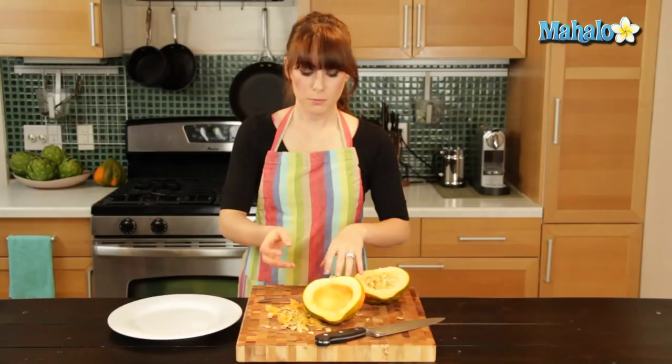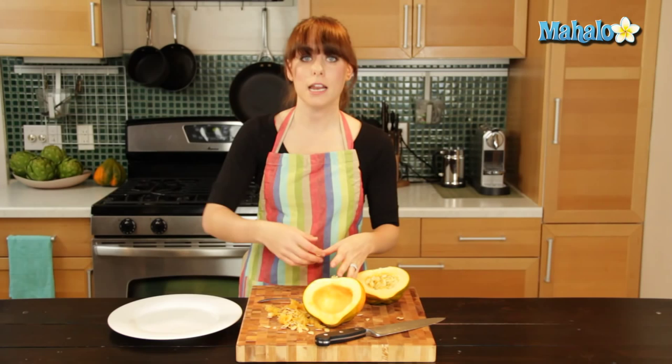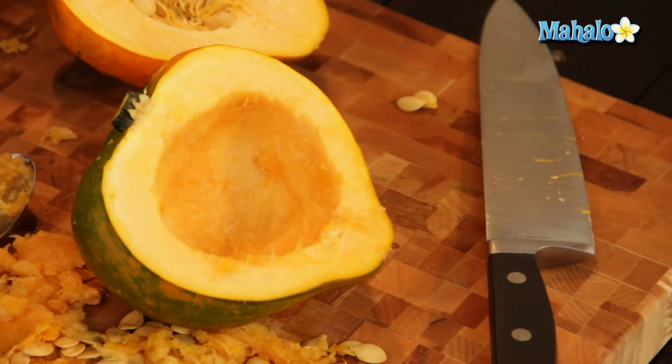And now it's ready to either peel — acorn squash is notoriously difficult to peel, which is why it's really good that the peel is edible. But if you have a recipe that calls for it to be cubed and peeled, there's a little trick: you actually would boil it first for about three minutes to get it kind of cooked a little bit. It helps the skin to loosen up, then peel it that way and continue chopping. Or if you're just going to bake it, you could fill this part with butter, a little bit of brown sugar, and pop it in the oven. And that's how you cut acorn squash.